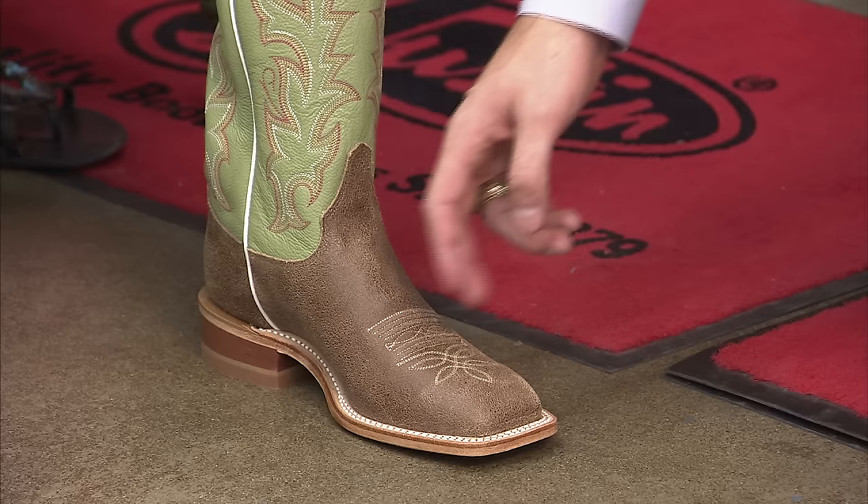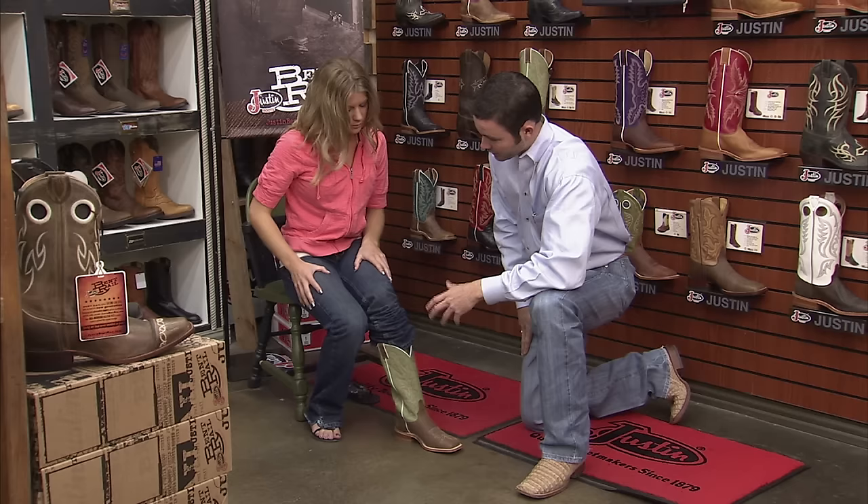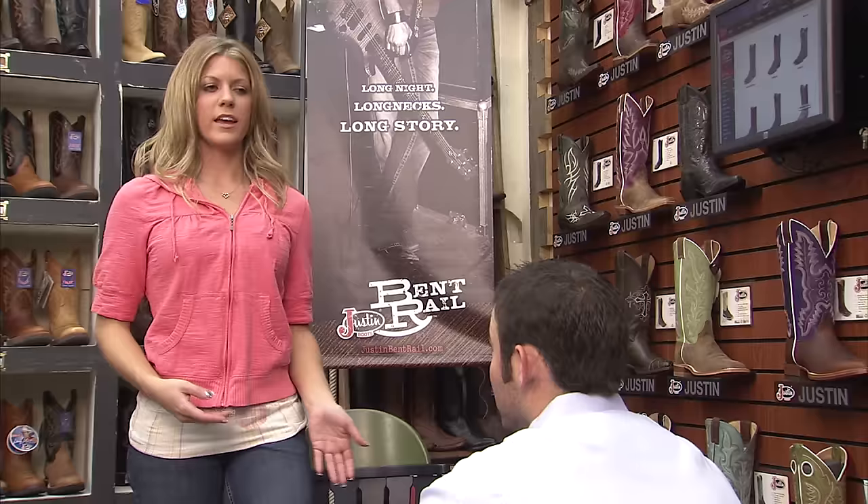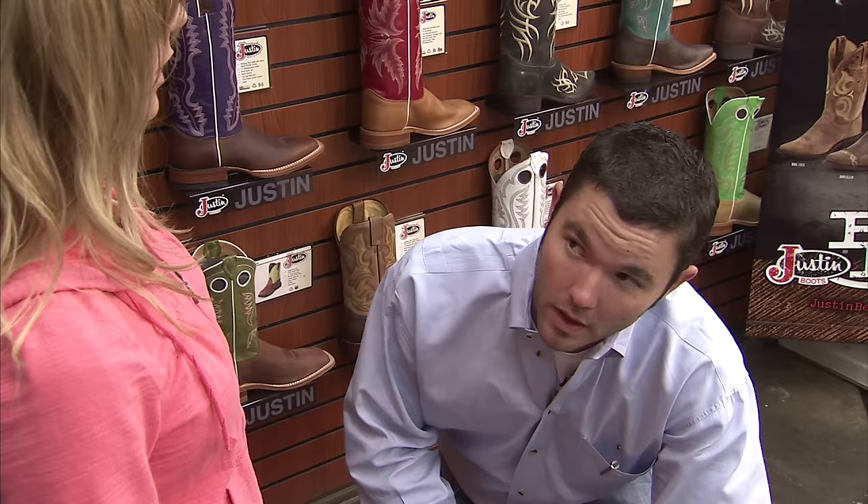This area — the ball of your foot should rest on the widest part of the sole, right through here. Stand up and flex a little. Your boot should flex where your foot flexes, right along the ball. They already feel pretty broken in.